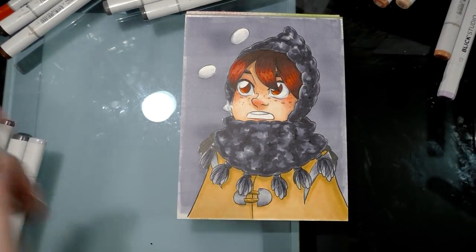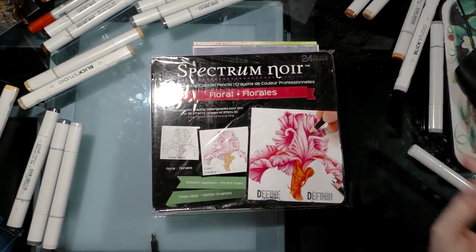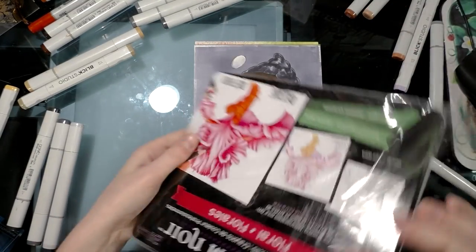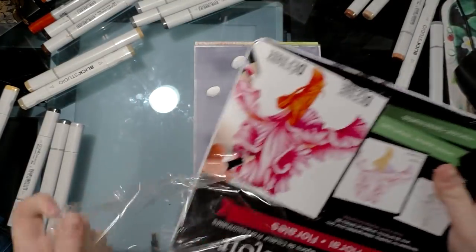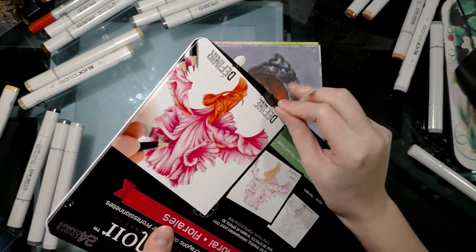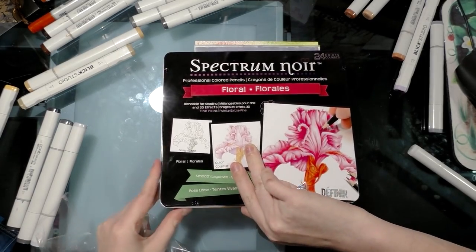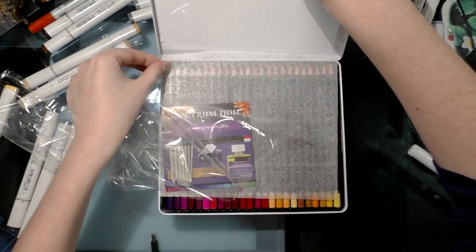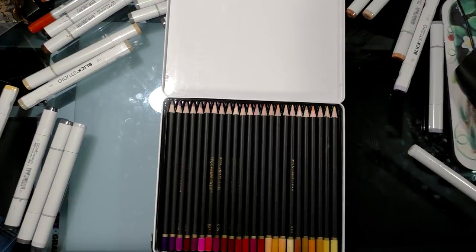I'm interrupting my regular marker tutorial to do a quick Spectrum Noir color pencil unboxing, because I want to use these in the tutorial. They came wrapped in plastic, sealed with a sticker. I have the 24-piece set for florals — we've got a piece of foam and some lovely-looking color pencils. That was my super quick Spectrum Noir unboxing.